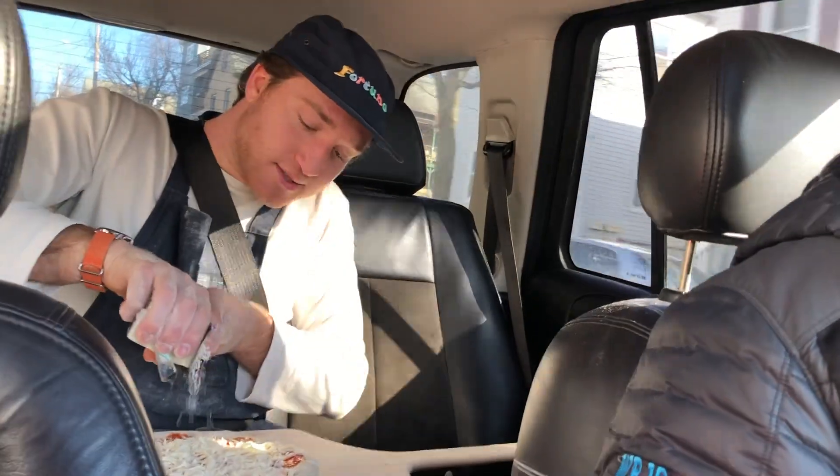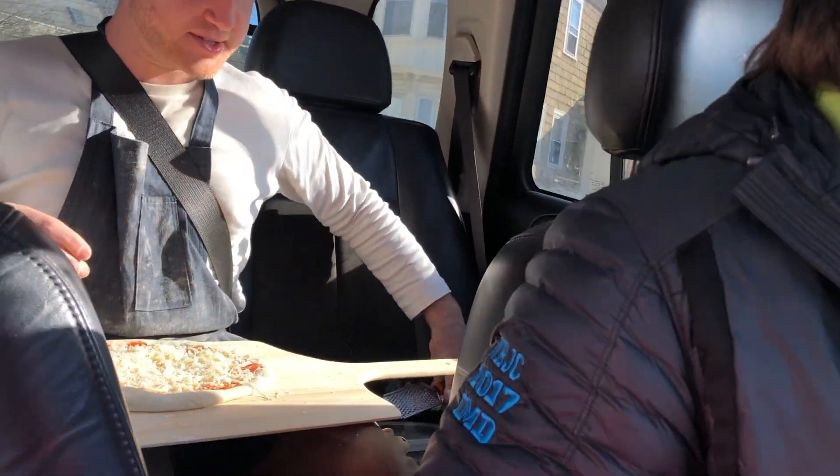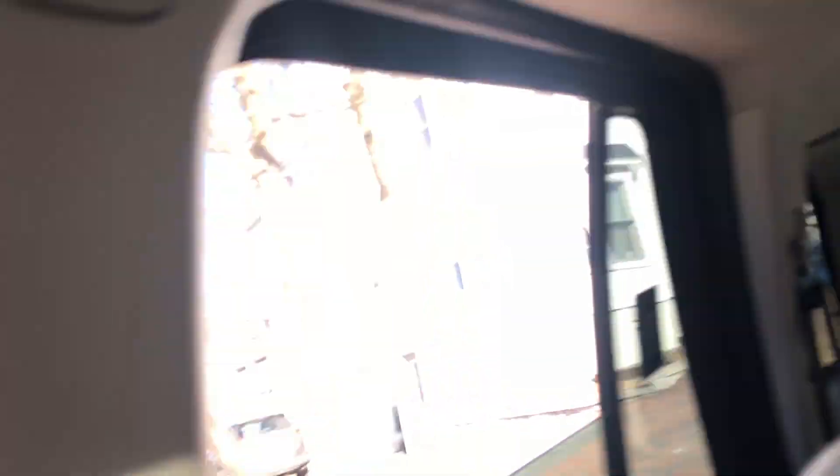The big obstacle for pizza is that delivery gets cold in the car. So what we're doing here is we're showing that there are solutions to this problem. Last little topping. And then you're probably wondering what do you do now? It's time to bake your pizza. Take the pizza, and then it's simple — roll down the window.